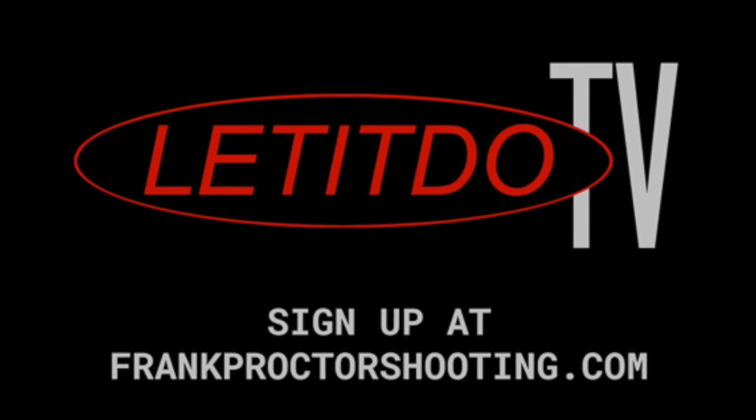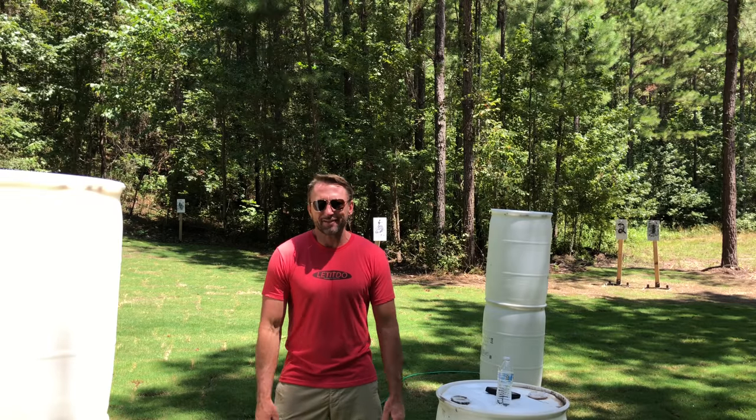If you're interested, go to my website, frankproctorshooting.com, and sign up for Let It Do TV. Thanks, y'all.